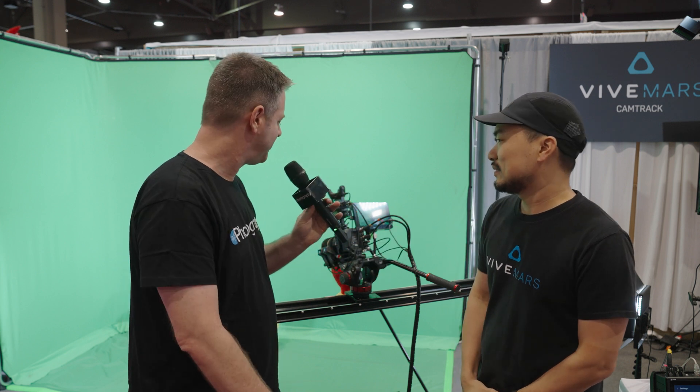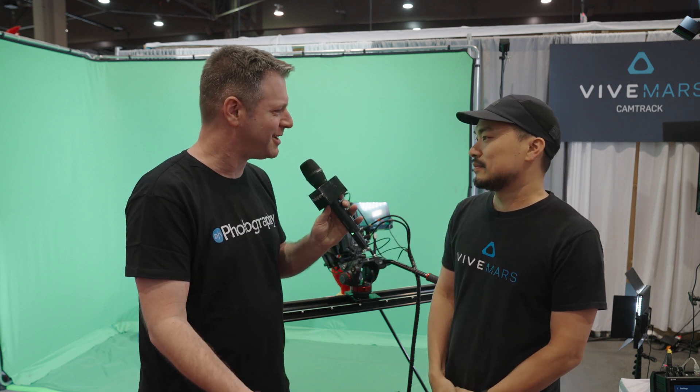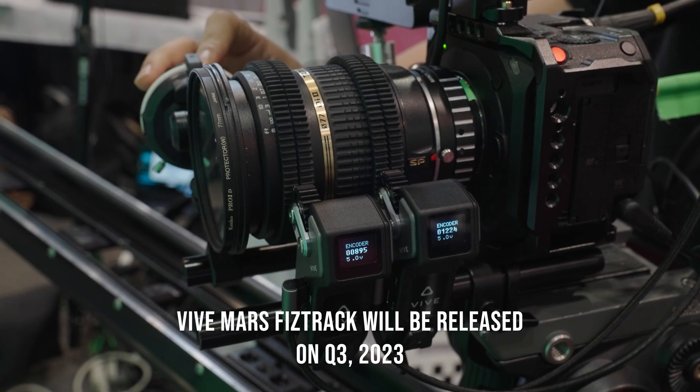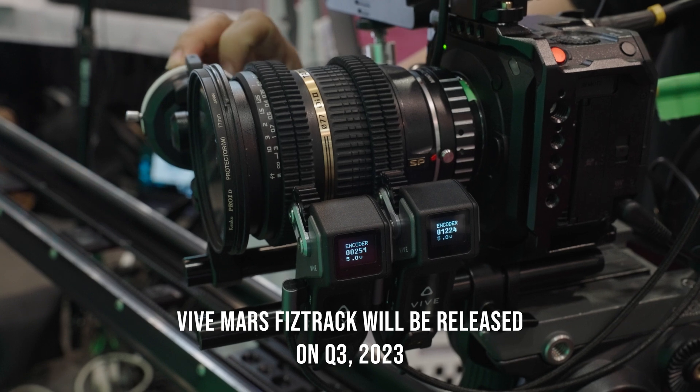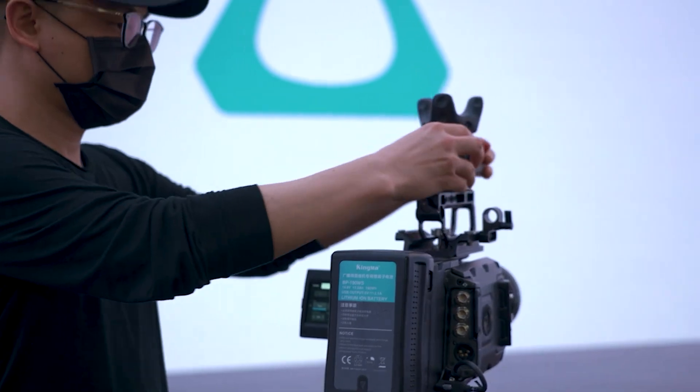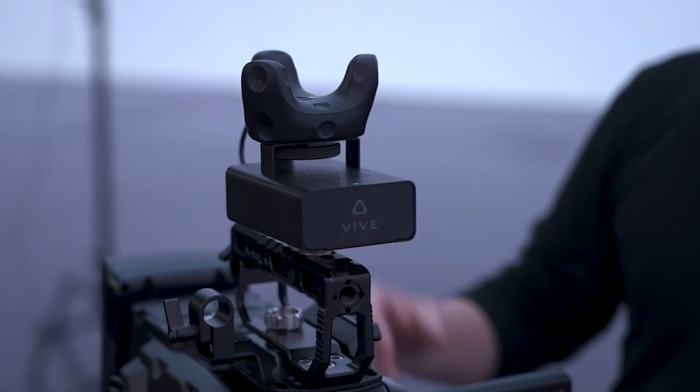That sounds like an amazing system — it's so compact. What's the price on this? The price is very accessible at $5,000. With that you get two trackers, three rovers, the Mars module, and the camera calibration kit. Availability-wise, it's available in America, Europe, and also Asia — China, Korea, and Japan.